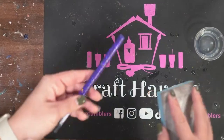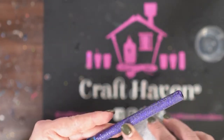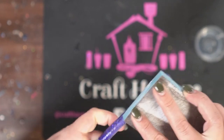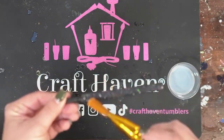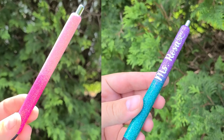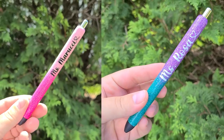Once you have a few coats of Grand Finale on your pens, it is time to sand. I'm using a 220 grit sanding block — just sand it down, clean it, and continue on with more coats of Grand Finale. Keep doing that process until you have a smooth, shiny surface. Once your pen is completely smooth, you can apply any vinyl, decals, or even water slides to spice up your pens.